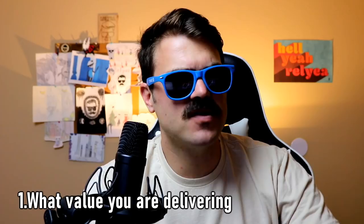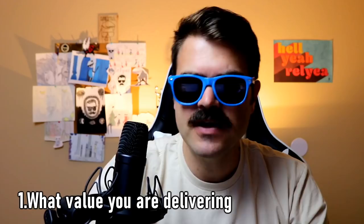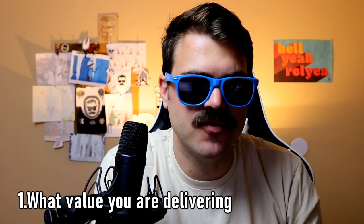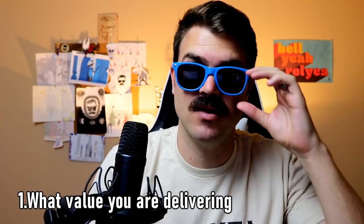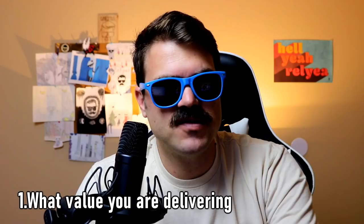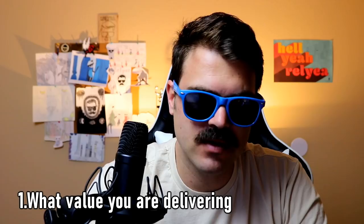Roberto Blake is another person who is super helpful and has a lot of different courses and stuff — definitely worth checking out. Video Influencers, Nick Nimmin, Daryl Eves, Brian G. Johnson, and Moz — those were like the main batch of YouTube tutorial people who teach you how to do YouTube stuff, where I learned a lot. Definitely worth checking out if you're trying to grow a YouTube channel. Don't just watch those channels to stop you from creating — be creating, but also be learning. There's just so much you don't know until you start making stuff.